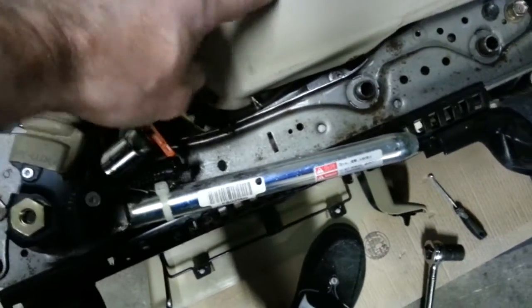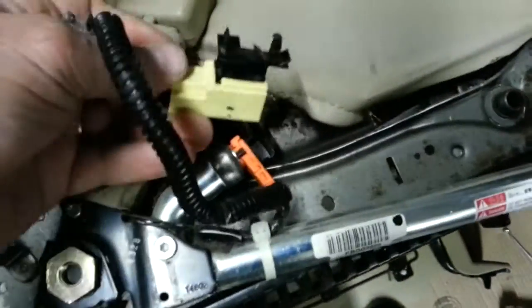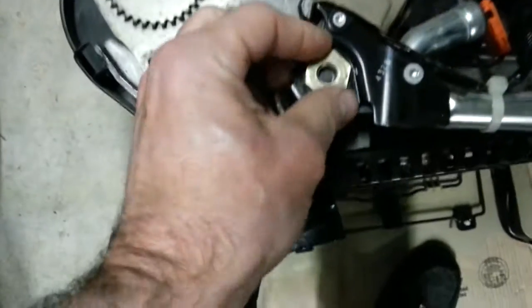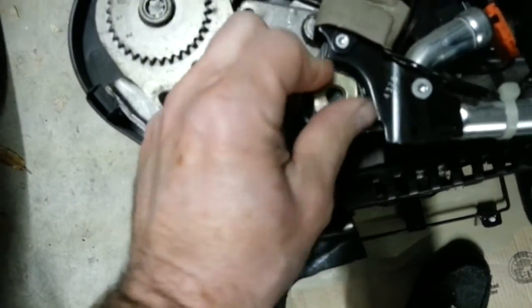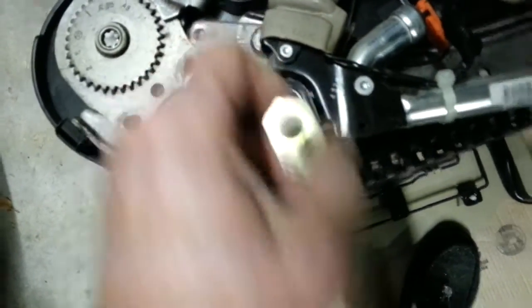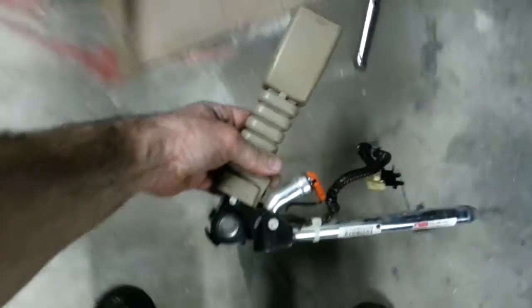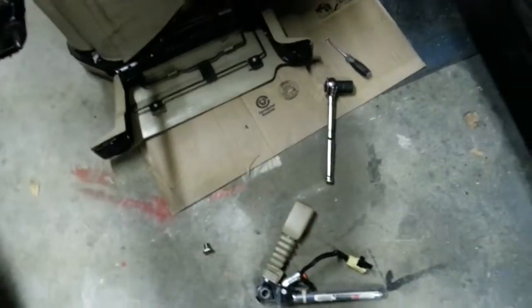The factory service manual says to remove this cushion, which is probably pretty simple — I've taken apart the Altima before. There are a couple of bolts somewhere in the mix of all these motors, but it's really not needed. It does fit through there. It's a 21mm nut that holds this little assembly on here — take that off and the whole assembly comes off.